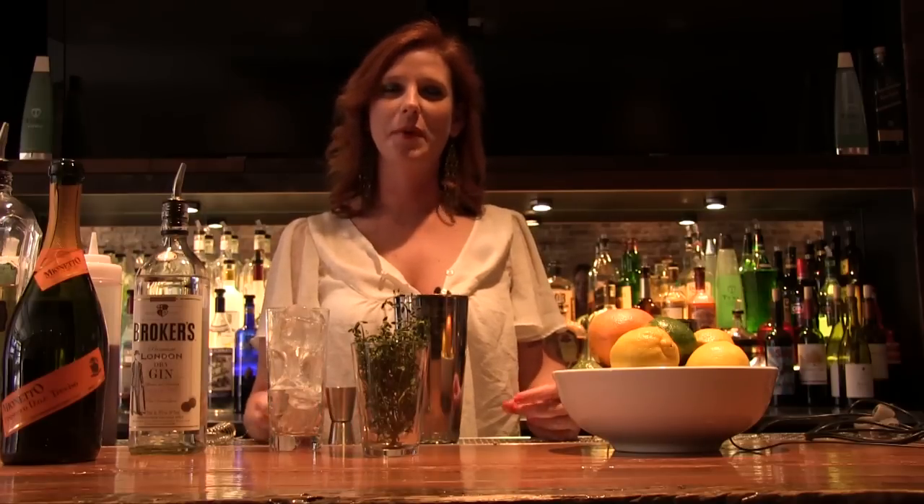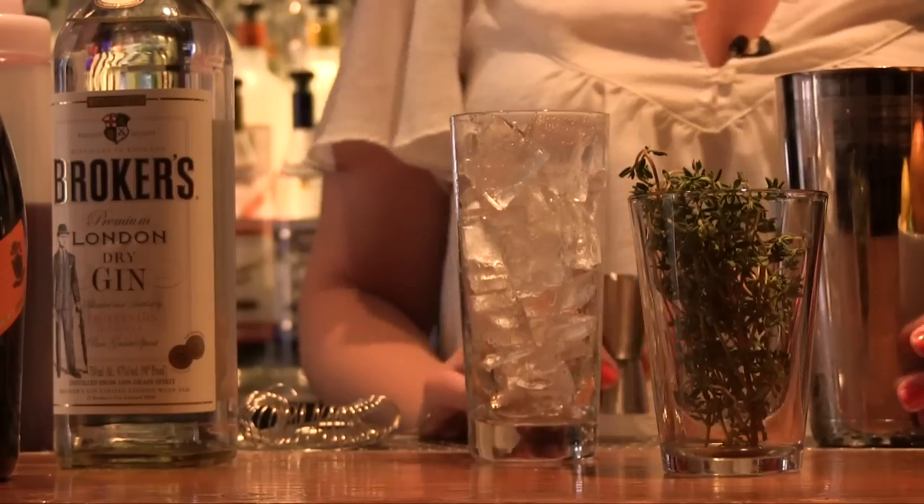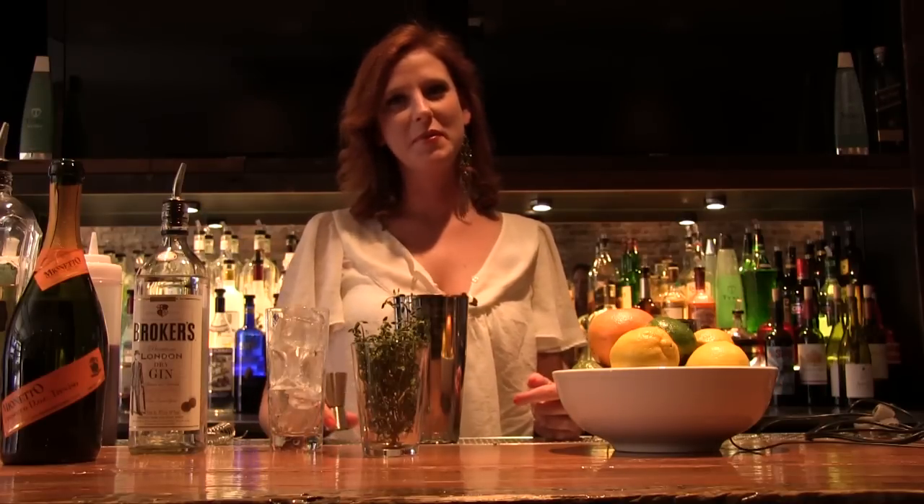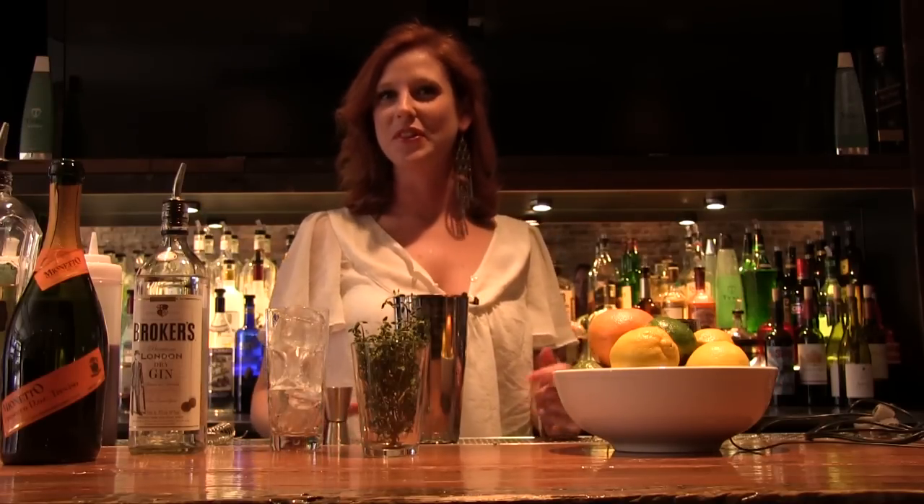Hello, my name is Patty Frank. I'm a bartender at Roots Handmade Pizza. I'm going to make for you a drink called the Drunken Flower. It's a commemorative cocktail in honor of my recent move to Chicago.